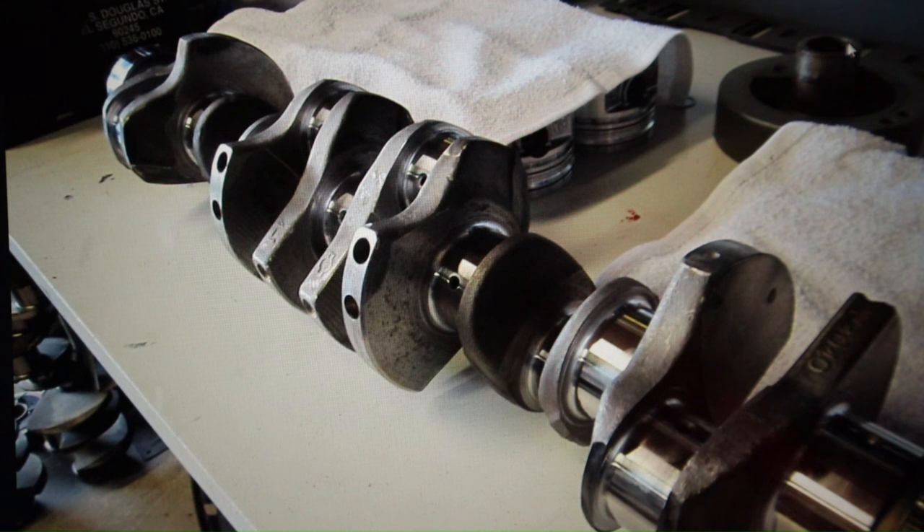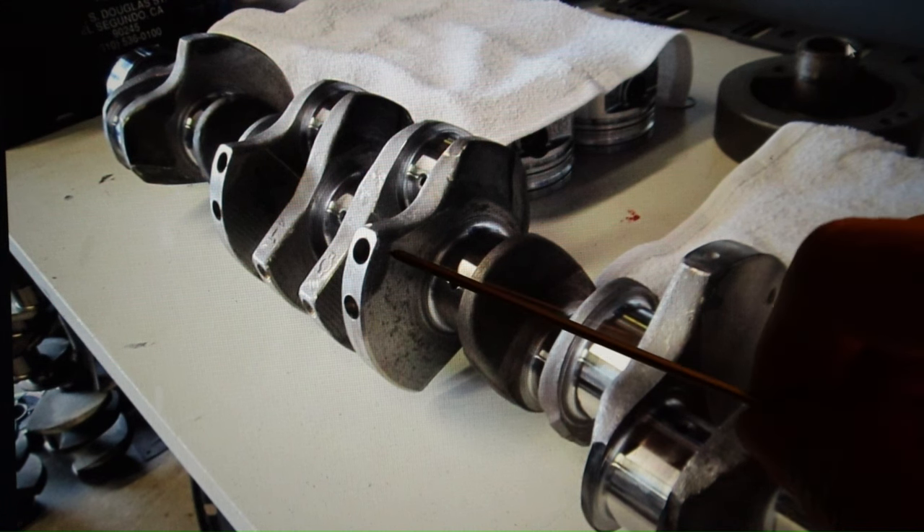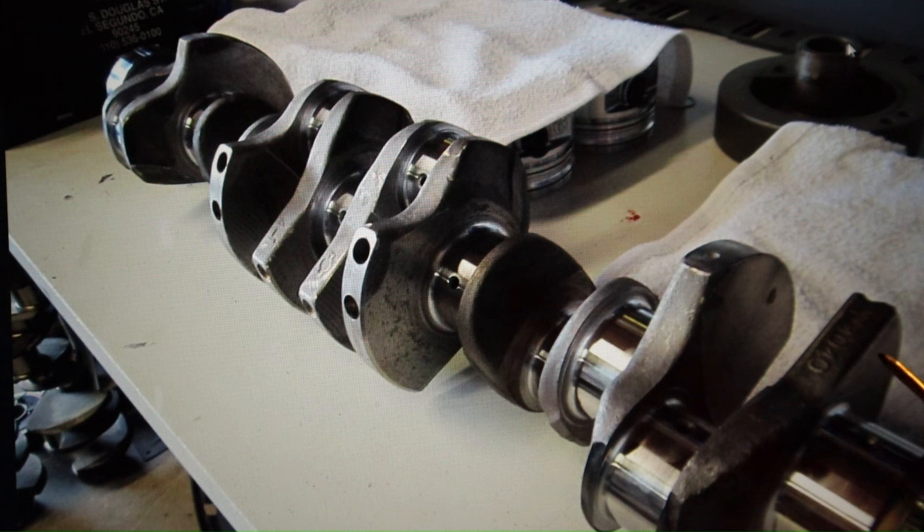This is a Datsun 240/260/280Z crank — all constructed from forged steel. It doesn't look as stout as the BMW or 2JZ, and the 2JZ looks the most impressive, but this Z crank can take the punishment just as well as the others. The bottom end of the 280Z, 240, and 260 are decent and can take a lot of pounding, as opposed to the BMW. I give this thing credit — I'm impressed.